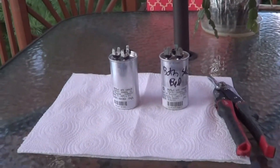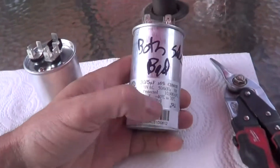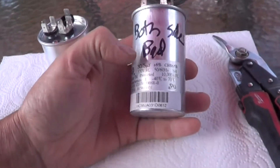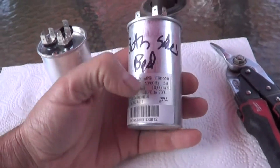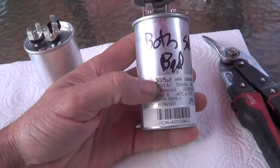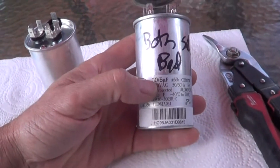I want to do a video here about run capacitors and trying to figure out possibly why they go bad. This capacitor was just four years old. It was on a carrier unit and it was reading 2UF and 20UF, so both of the capacitors were going bad.